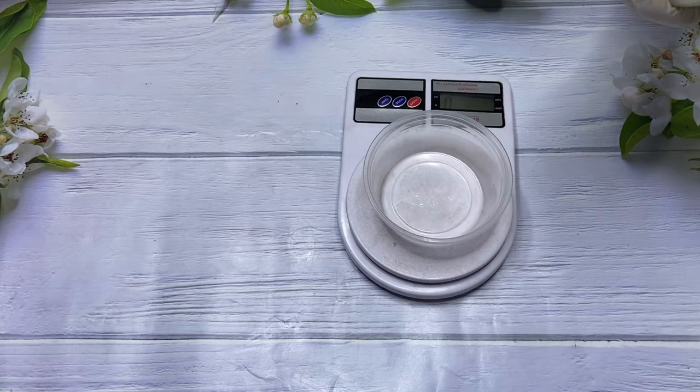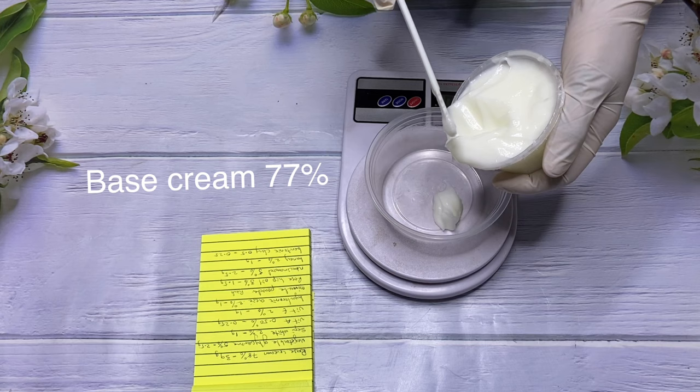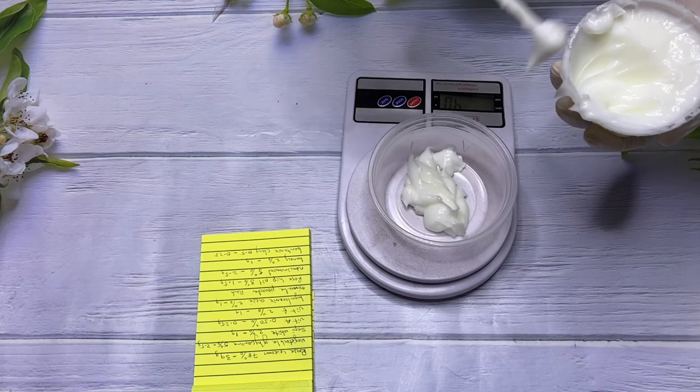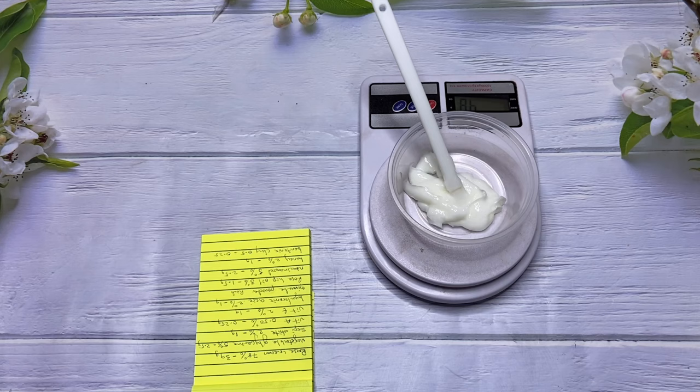I'm doing a very small batch of cream just to show you guys how to make this. Here I have my whitening base cream — this is not a regular base cream, this is my whitening base cream. I have my little recipe pad instead of my big book. For the base cream we're going to be using 77% of our base cream in this recipe. I love to use this base because it's organic and has so many ingredients that will help boost whatever recipe you want to make.